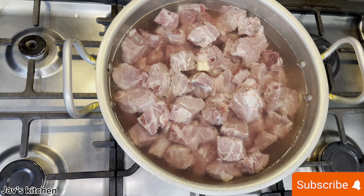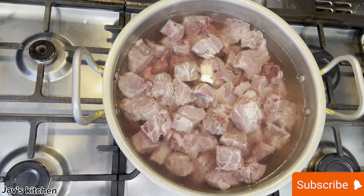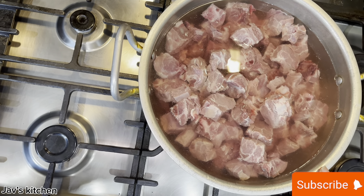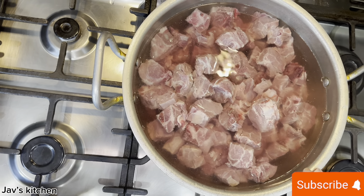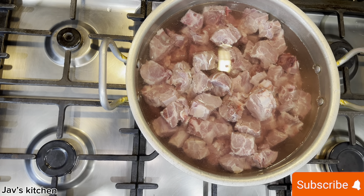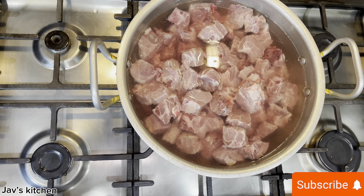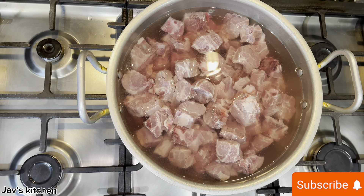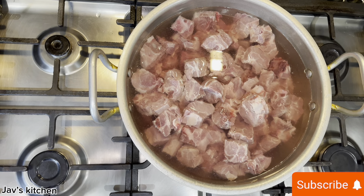Hi guys, welcome to Jazz Kitchen. Today I'm making mutton biryani. I have neck meat here, two kg, and about two liters of water. I'm going to soak this and keep it for at least an hour and a half to get cooked. Once it's boiled, I'll show you the next procedure, and I'm going to be adding some other stuff in there as well.